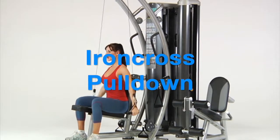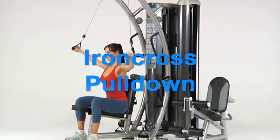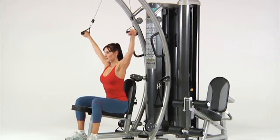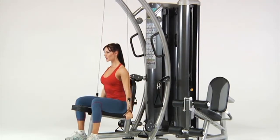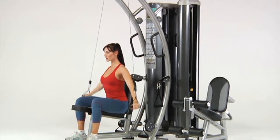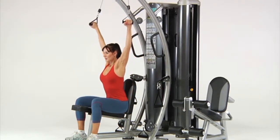Iron cross pull-downs. While seated, grasp the upper handles and start in the high and wide position. Maintaining an upright body posture and straight arms, pull the handles straight down to your sides and slowly return to the start position.